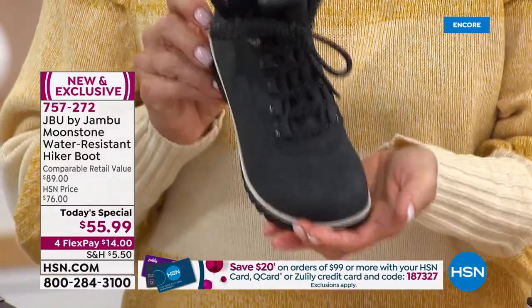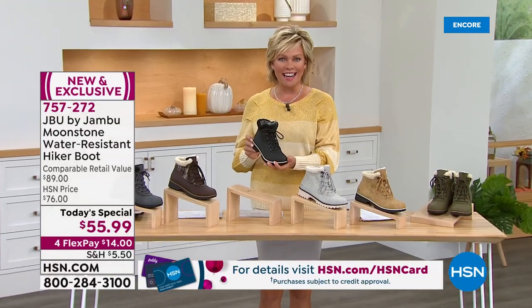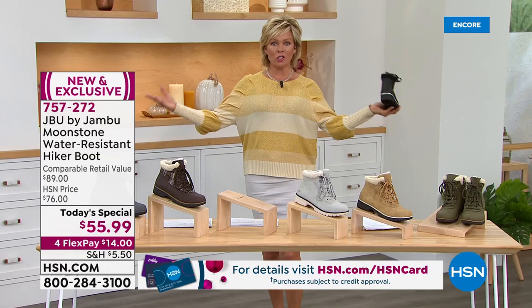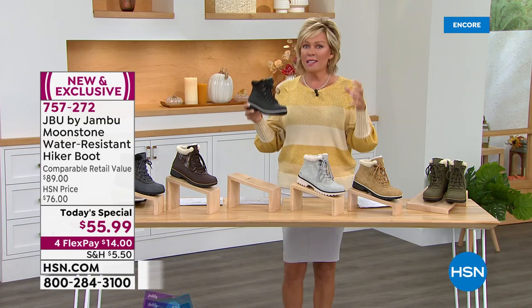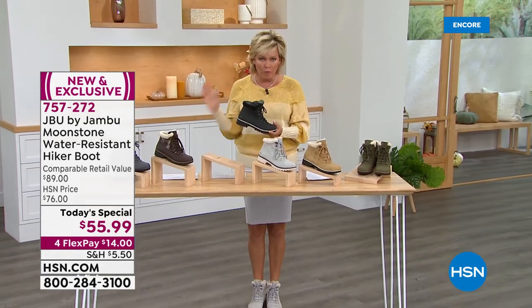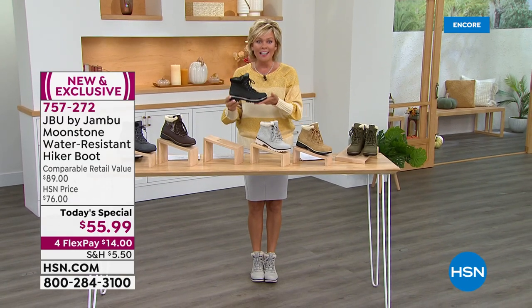I've got it with a skirt tonight — a Marla Wynn skirt and a Juliana sweater. This kind of coupled with that moto style, this is like the look of the season. It really is, but you can spend a fortune to get the look. You don't have to — not when you're shopping here at HSN today. This is an amazing price on this boot.